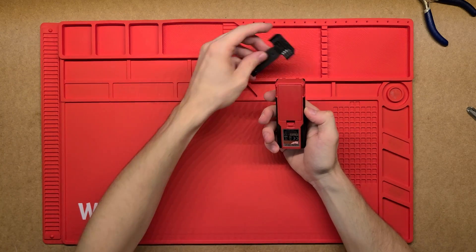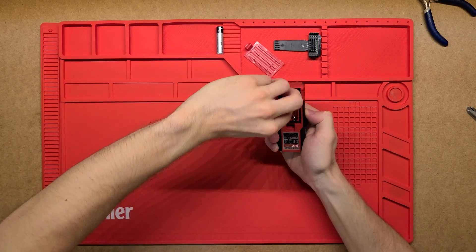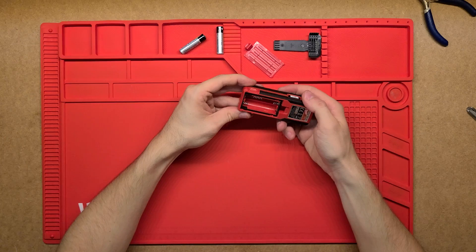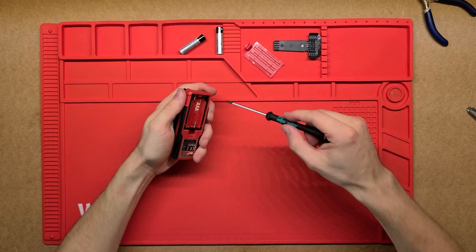The clip comes off pretty easily, and then we've got batteries here — two AAA batteries, very clearly marked, which is always nice. Then it's just got four screws there which I assume will open up the case, so let's get digging into that.